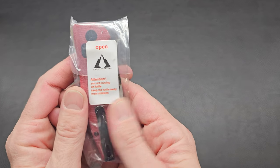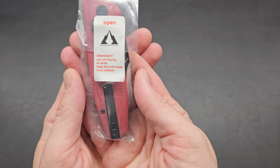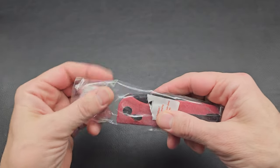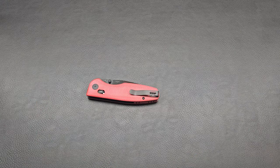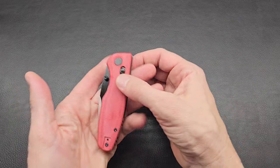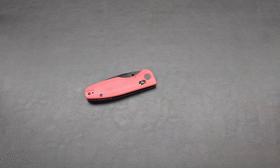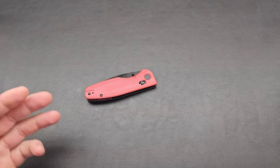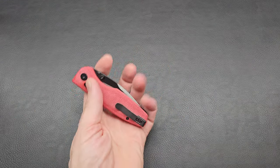Attention: you are buying one knife. Keep the knife away from children. Who has a CMB in their life? This is my first one. Wow, look at the way this looks. Excellent. This is the CMB Predator. My heater fan is about to kick on — I gotta turn that off quick. CMB Predator, let's open it up.